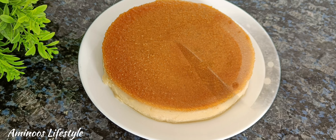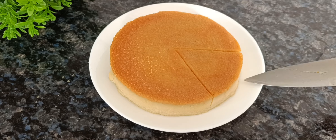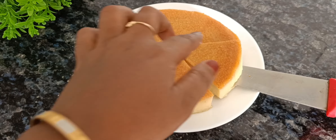Hello, welcome back. Welcome to our new video. This recipe is a very simple recipe.